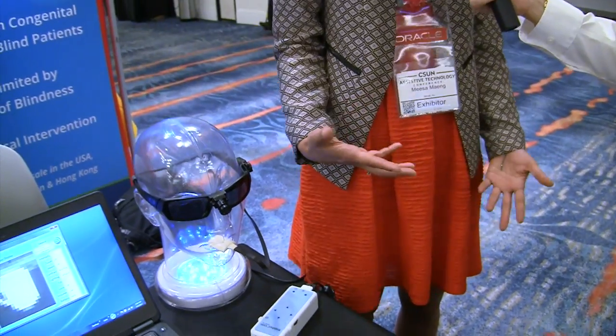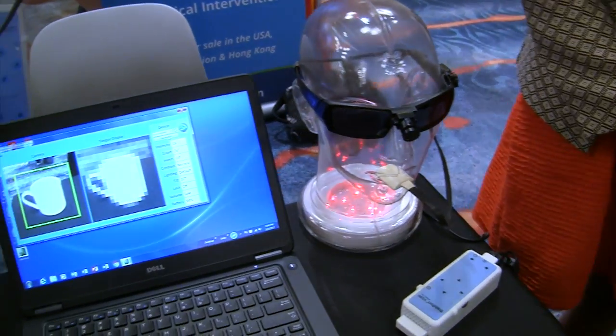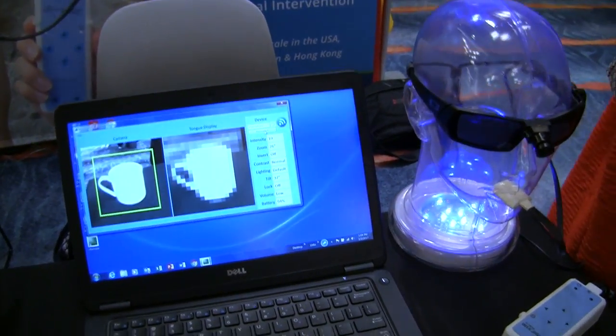The brain is actually smart enough to process that information, and you start to understand, 'Oh, this is what I'm looking at,' or 'This is where the handle is, so I need to reach on the left side versus the right side.'